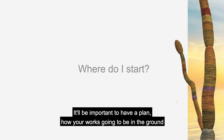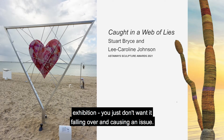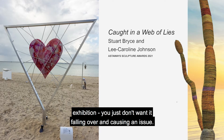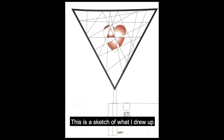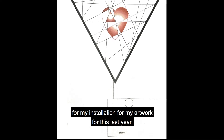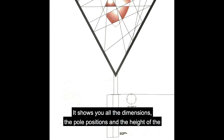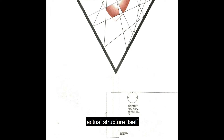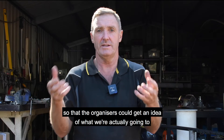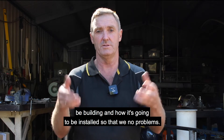It's really important to have a plan for how your work's going to be in the ground, because it needs to be stable at the exhibition — you just don't want it falling over and causing an issue. This is a sketch I drew up for my installation artwork. It shows all the dimensions, positions, and height of the actual structure so the organisers can get an idea of what we're building and how it's going to be installed, so there'll be no problems.